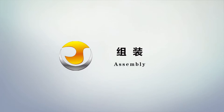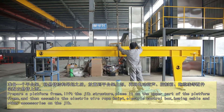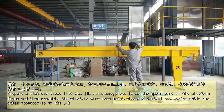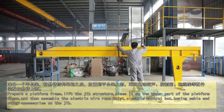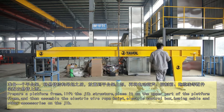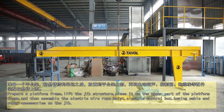Assembling. Prepare a platform frame and lift the jib structure. Place it on the upper part of the platform frame. Then assemble the electric wire rope hoist, electric control box, tuning table, and other accessories on the jib.